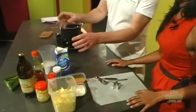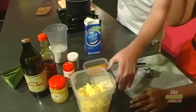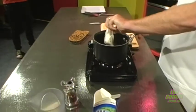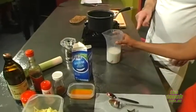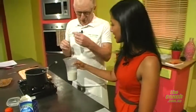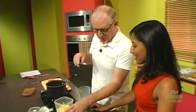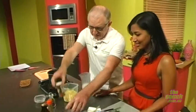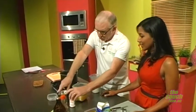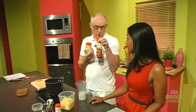So, ingredients for the Welsh rarebit: 50 grams of butter, a little bit of flour, 250ml of milk, and heaps of cheese — about 225 grams, grated. It's seasoned with a bit of cayenne to give it a bite, salt and pepper, English mustard, and Worcestershire sauce.